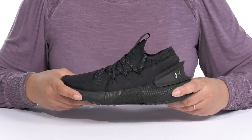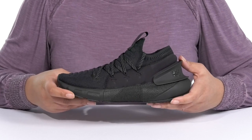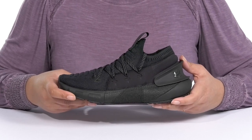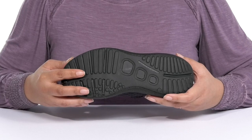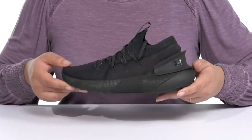The lightweight midsole has additional cushioning, and it has responsive cushioning to help reduce impact with high energy return to help propel you forward. It's all on top of a durable rubber outsole that is grippy to keep you stable. Wear these with any athletic attire.